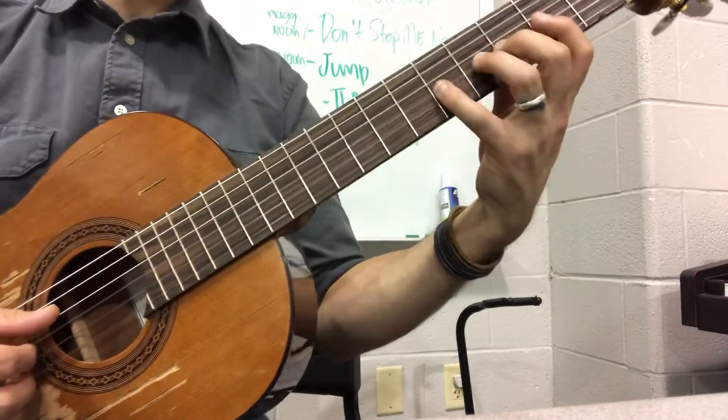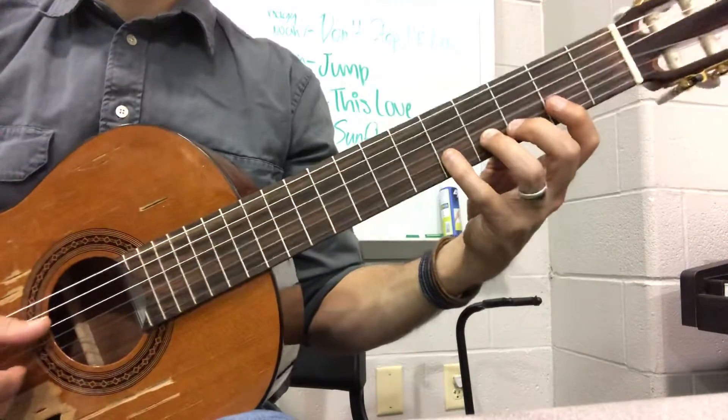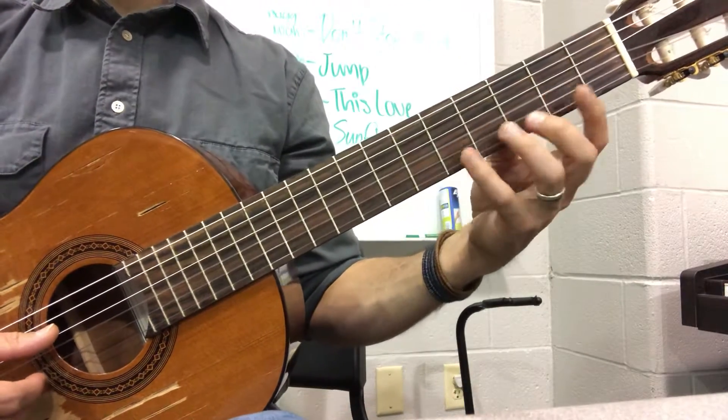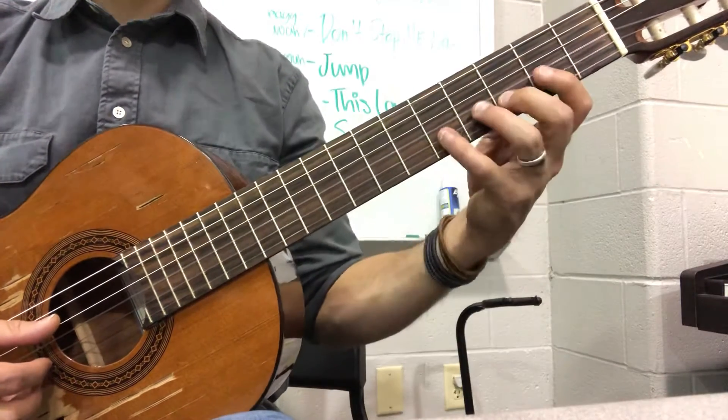Okay, so this is Quartet in D. I'm going to play the guitar one part for you. This is the first ten measures. Then we'll go back, I'll play through the whole ten measures and then I'll go back and break down the quicker parts.